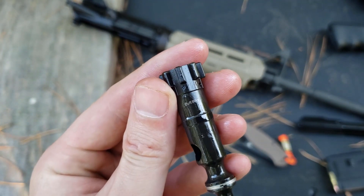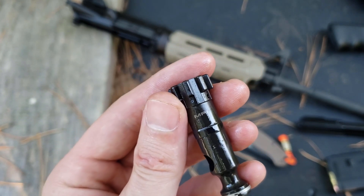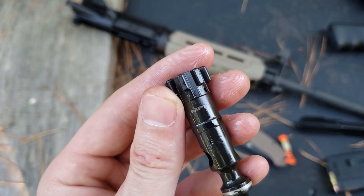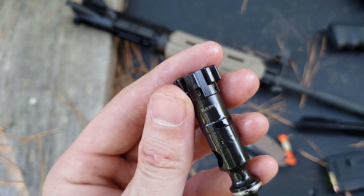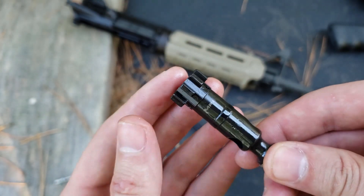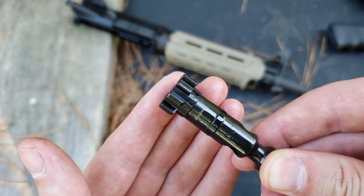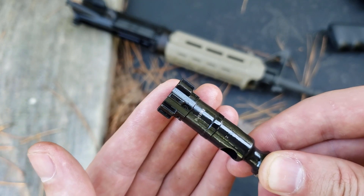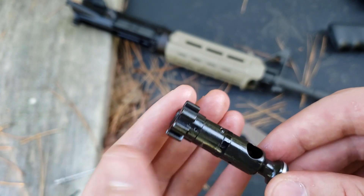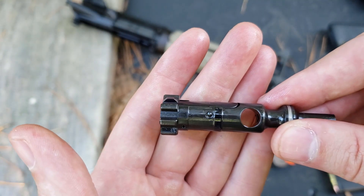It says MPI — magnetic particle inspected. I guess anybody could laser engrave MPI on anything, but I would like to believe they are being truthful. What that means is they put this through a machine that can tell if there are any micro fractures or problems you couldn't see with the naked eye. If it passes a magnetic particle inspection, it ensures that the part is heat treated properly and ready to rock and roll.